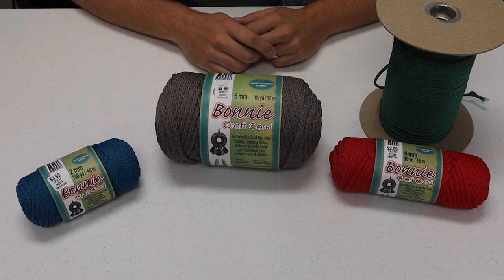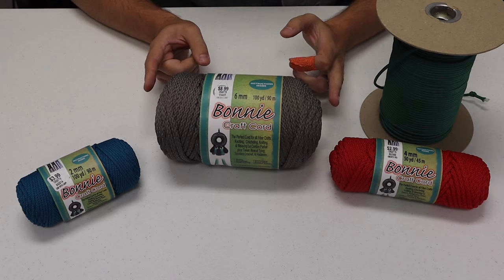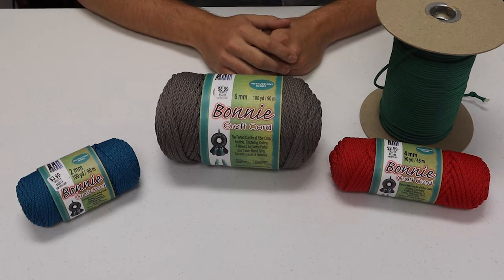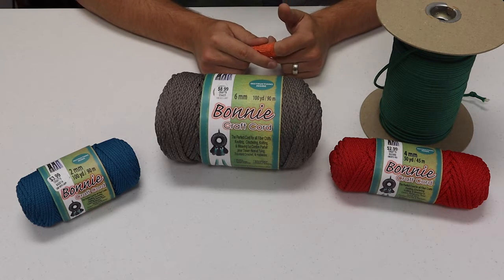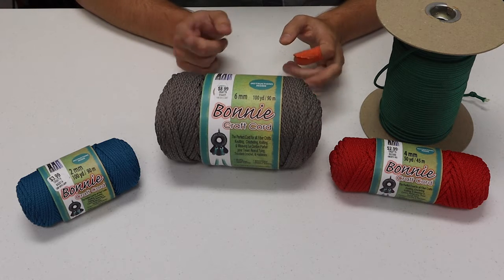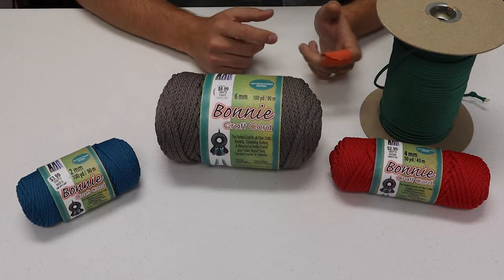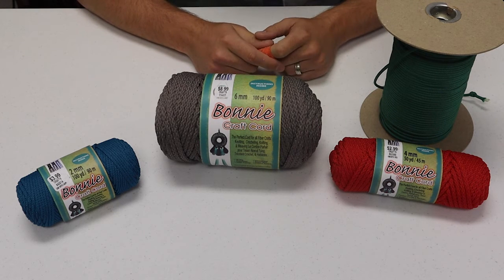Most of the belts that I make are going to be made out of these two materials here on the table. The first is macrame — I've got three different sizes — and paracord. I prefer paracord; I like the look of the finished belt a little bit better and the colors tend to pop more. But some people love macrame because they like the feel of it — it's a little bit softer and also a little bit cheaper. I recommend making both, try it out, and see what you think.